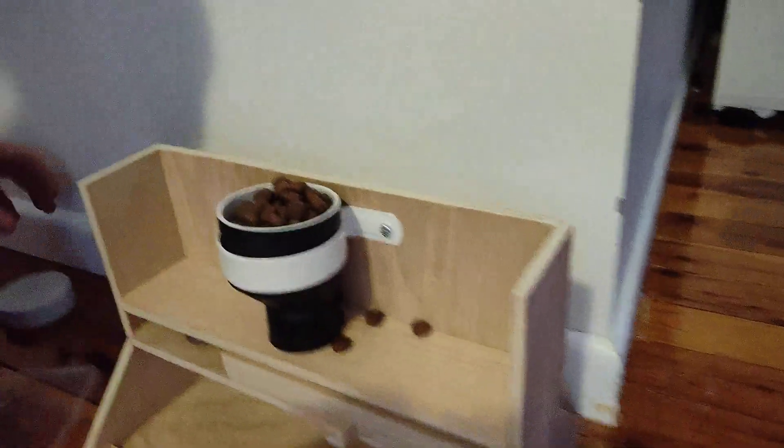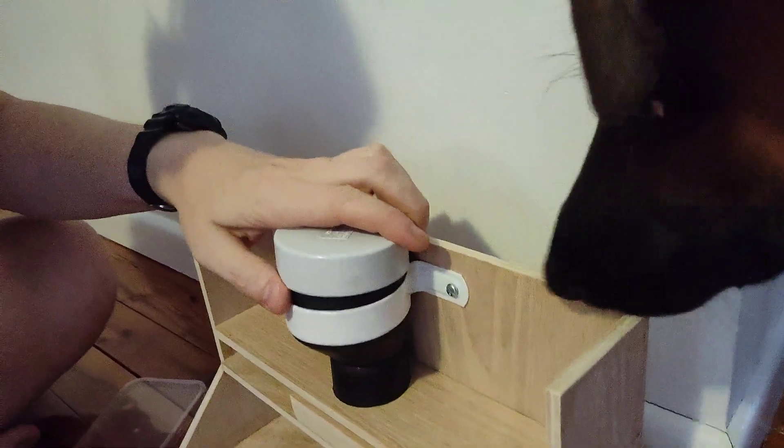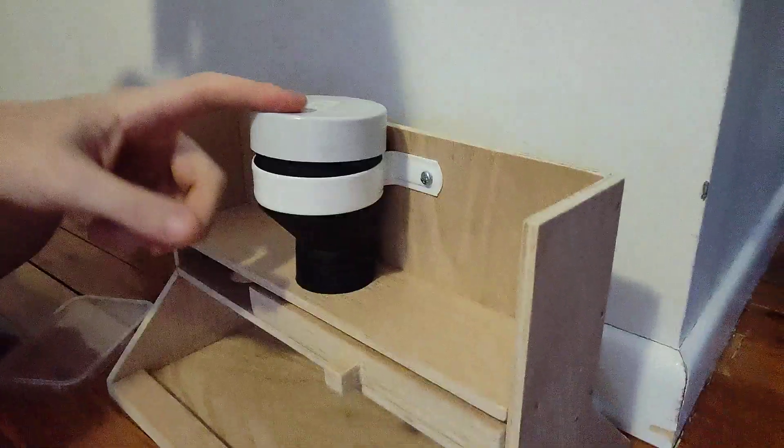I haven't trained her how to use it yet so she probably won't know how to use it, but I'm going to demonstrate it. So I pop the lid back on. A few extra ones have snuck out, a few more down the bottom. So this is just PVC pipe with an end cap and a little saddle clip around it.